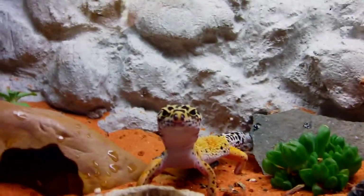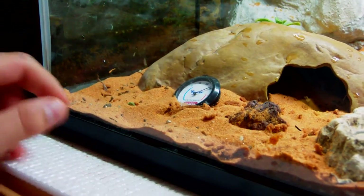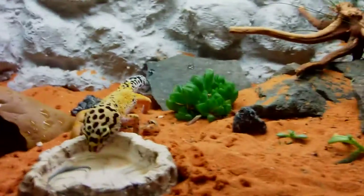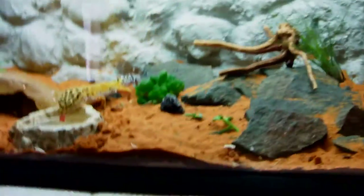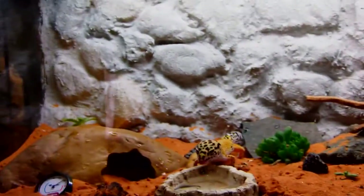They do love to burrow and dig, so you want to use some substrate like sand or cocoa bark — that should help because they really do love to dig. She digs everywhere every day. Of course, you could also use paper towels or tiles and keep them on those if you want. That's about it for the setup.